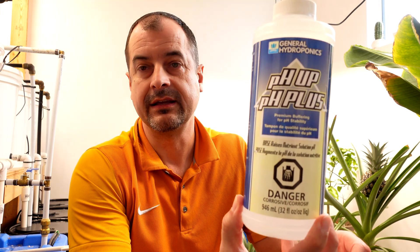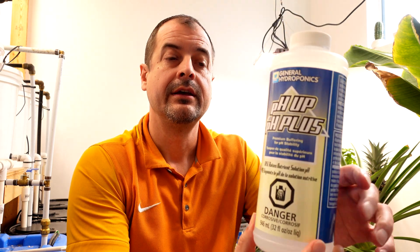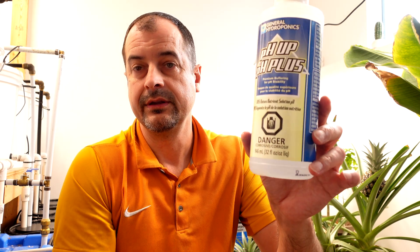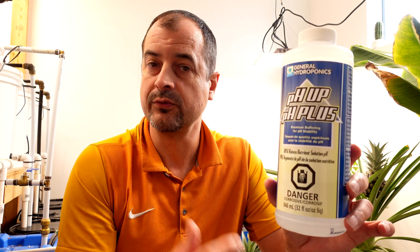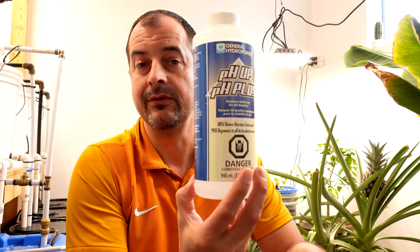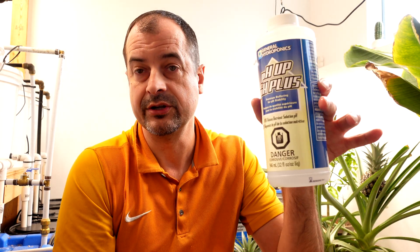For those of you that want to make the solution at home and you've got an empty container like this kicking around: 100 grams of potassium carbonate, then fill the remaining portion with distilled water or RO if you have it, and you've got your own pH up that'll work very similarly to what you'd buy.